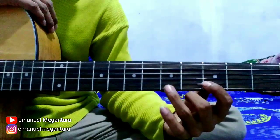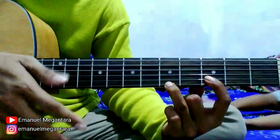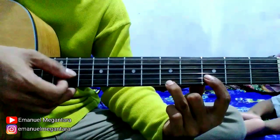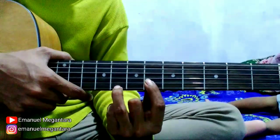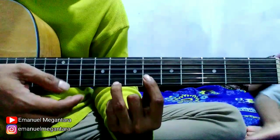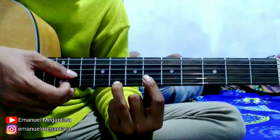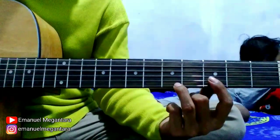Tekan senar 2 fret 3, senar 1 fret 5 ya. Kemudian dilakukan bergantian ya. Kemudian naik ke fret 6, di sini. Lakukan dengan cara yang sama, seperti ini. Oke, kita coba mainkan pelan-pelan.